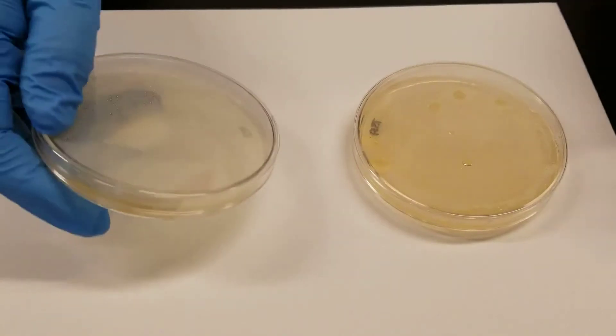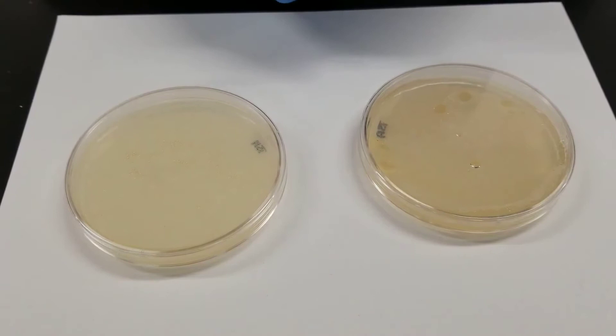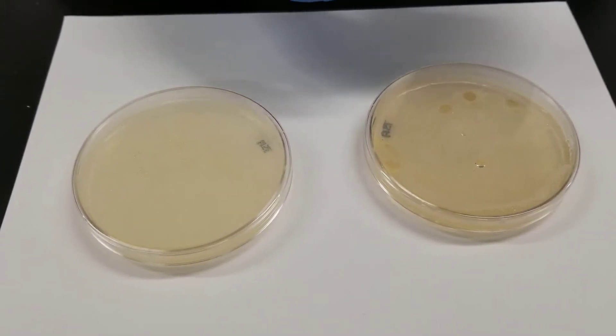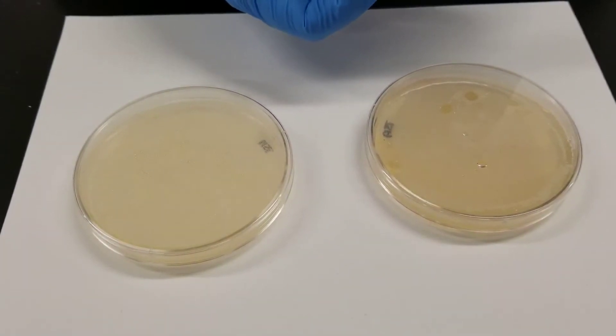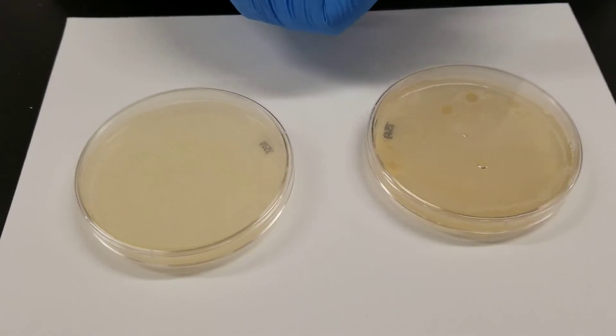This will be testing for catalase. Catalase is the enzyme that will break hydrogen peroxide down to oxygen and water. So when we add the hydrogen peroxide to the culture, if you see bubbling, that's the release of oxygen, and that would be considered a positive test.